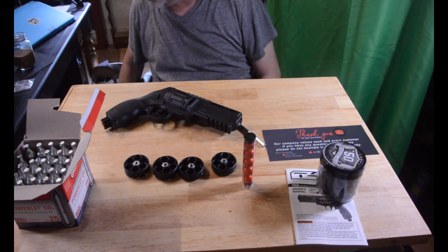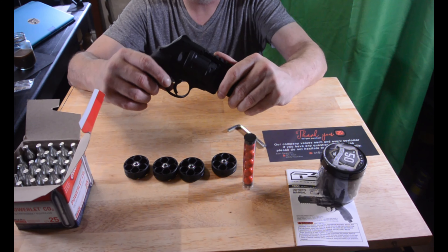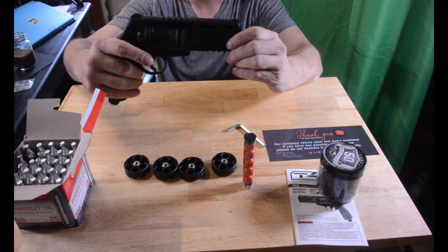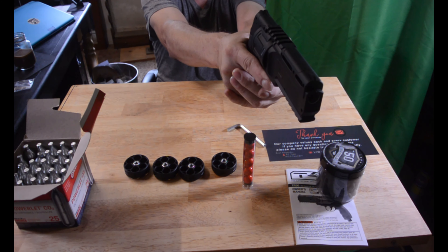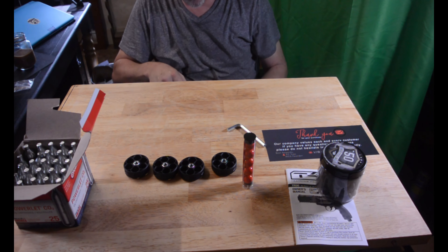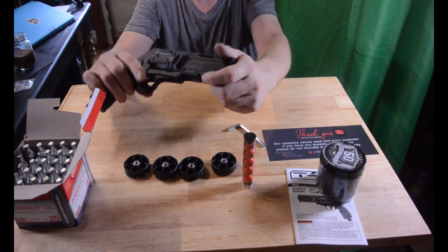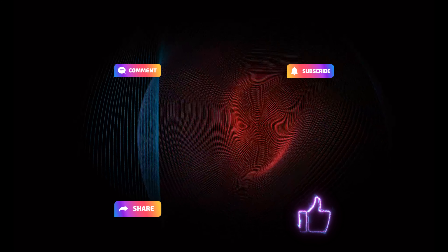So this is the Umarex TR50, 7 joule model. They do make a holster for it so you can carry it if you wish — I may pick one of those up eventually. As far as the sights go, I may have to put a little red dot on the sights so my old eyes can make them out better. I think it'll work. So that's it for this one. We'll have more later. See ya. Peace.